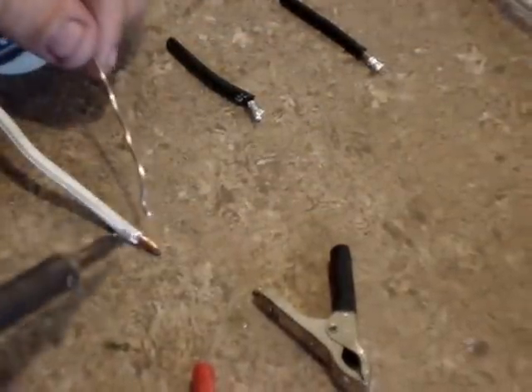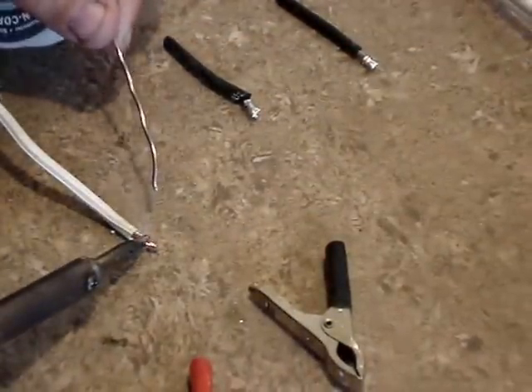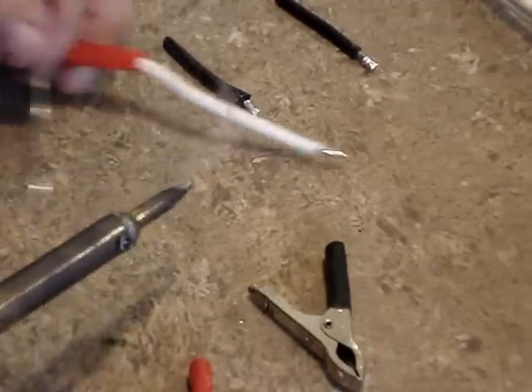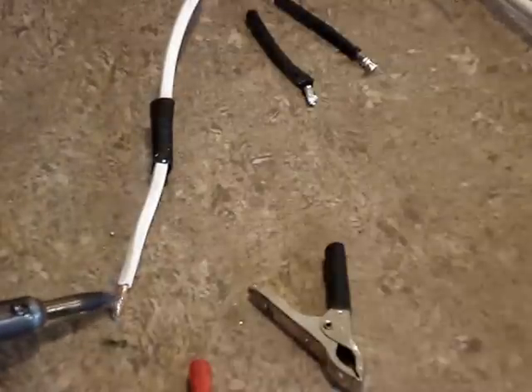On the other end of this cable, I solder in the clips for the battery and make sure I have the positive and negative correct. Those just get soldered on.